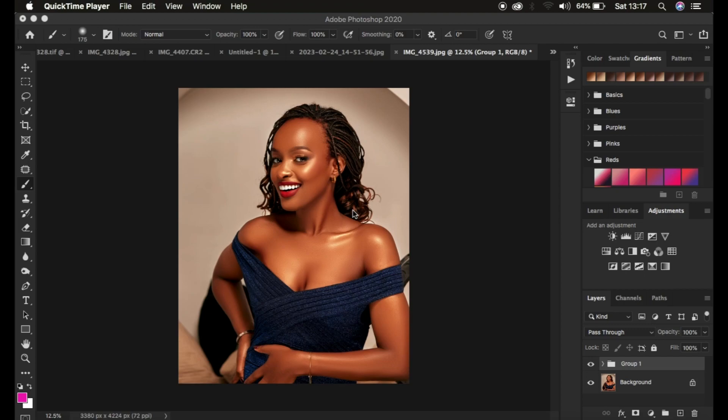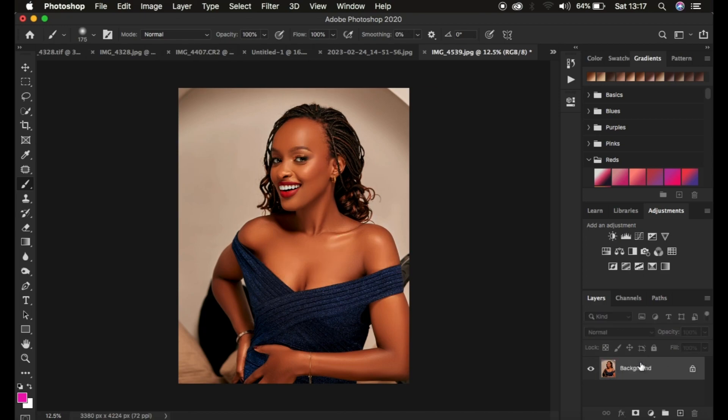Hello, what's up YouTube — photographer Ronix here. In this tutorial I'm going to be showing you how you can easily add that nice and beautiful shine to your images. This is going to transform your portraits and put them to a whole new level, making them look very unique. You can see a quick before and after. If you like this, please hit the like button and subscribe to the channel.